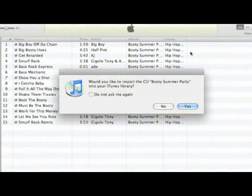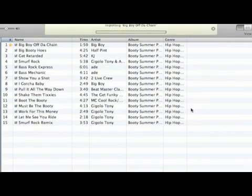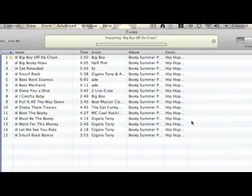Then it'll come up and it'll say — in this case here — would you like to import the CD 'Booty Summer Party' into your iTunes library? I'm going to click yes. Because it's a commercially released CD, you're going to see it's going to have the name and all the pertinent information. If it's a burned disc, or it's from a place where it doesn't have the protocol, or it's a very old CD, you're going to have to enter in the information yourself.